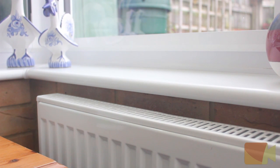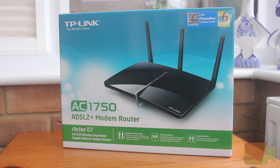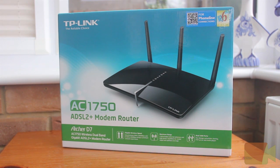Hey guys, Sam here from Speedline Technology. As I said just before the intro, I'm going to be reviewing the TP-Link Archer D7 router. I would just like to say thanks to TP-Link for sending this product out for review.